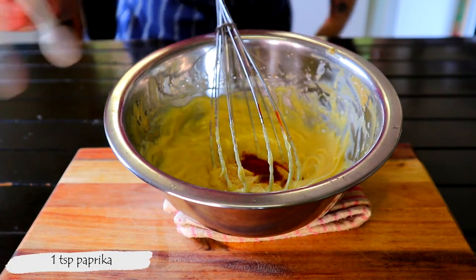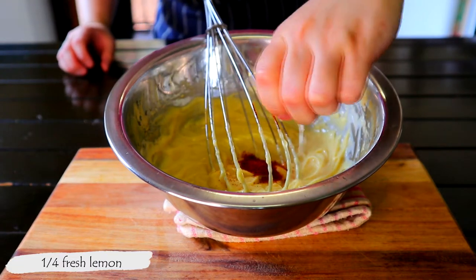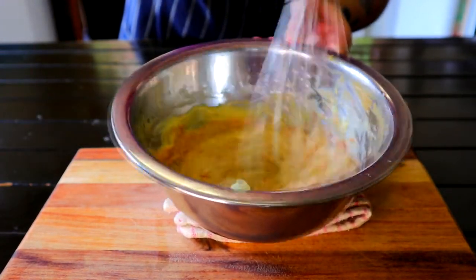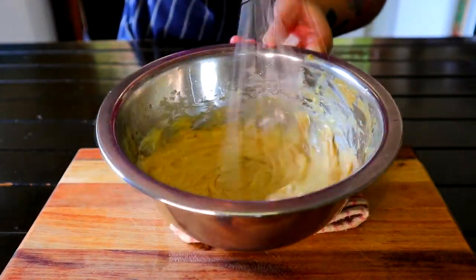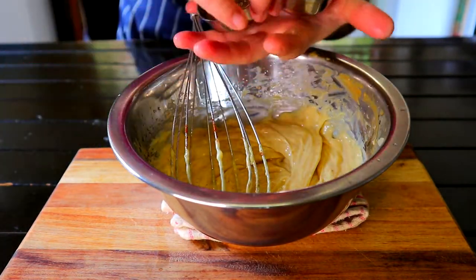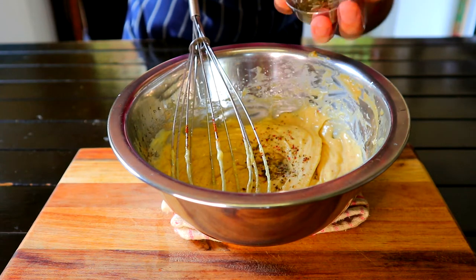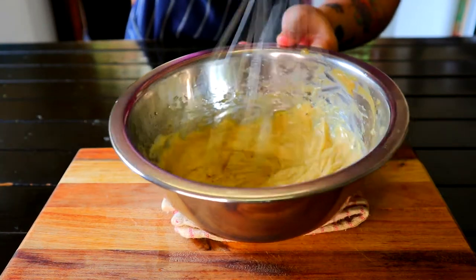Then add 1 teaspoon of paprika and a quarter of fresh squeezed lemon juice. Give it a whisk and season with salt and pepper to your liking. Whisk one last time.